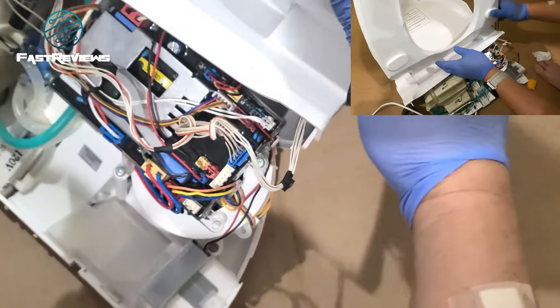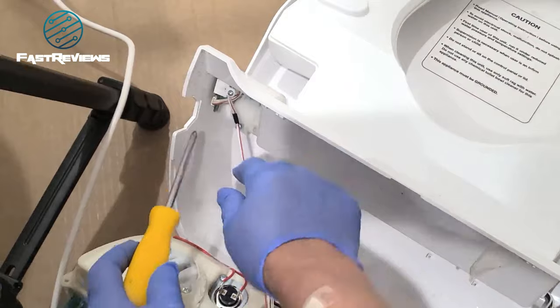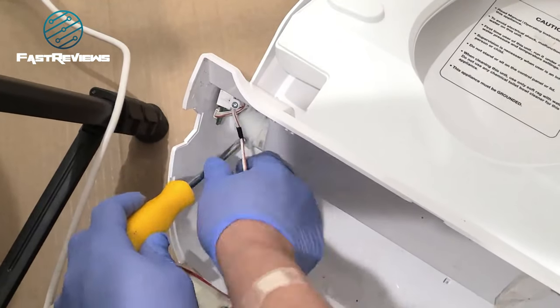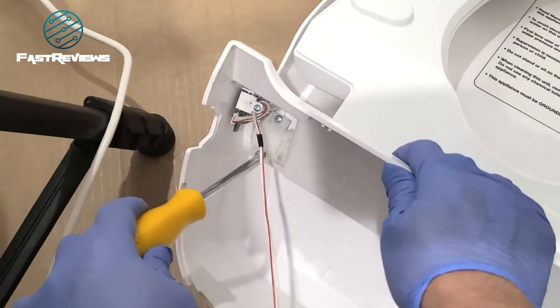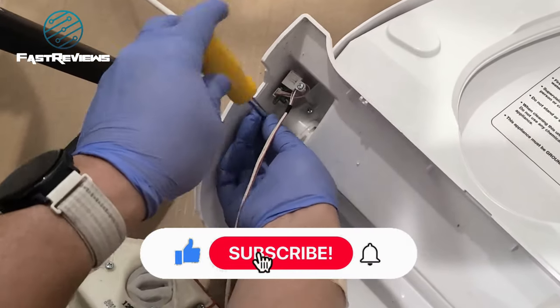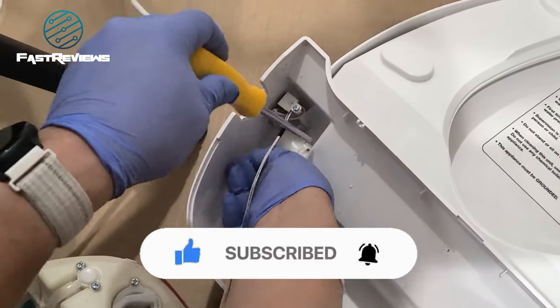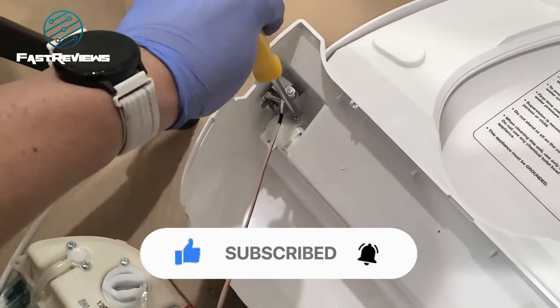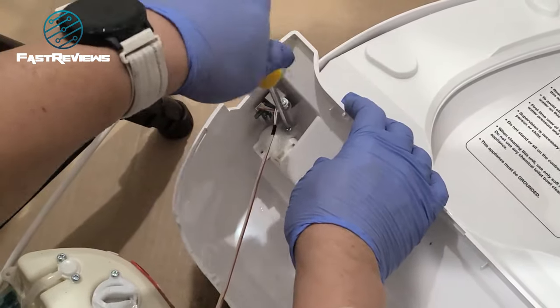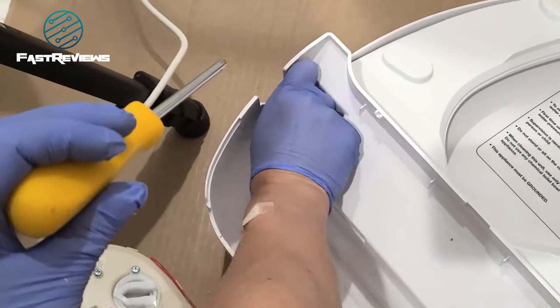To get this toilet seat to fit, you're going to have to unscrew this piece here — it's kind of like the sensor that detects whether the seat is up or down, or it may just be the soft-closing hinge. There are two Phillips screws you'll need to remove. Then you'll attach the seat, reattach this, and hope it doesn't break again — it's all plastic.